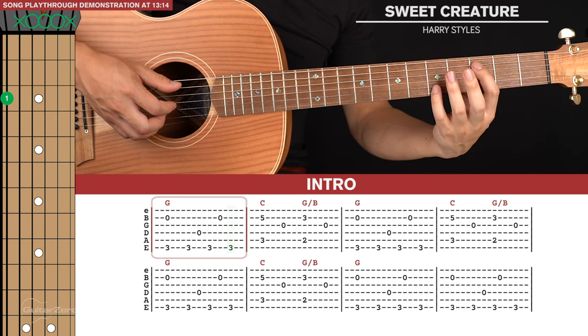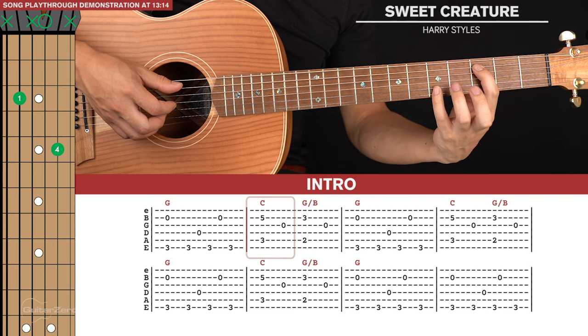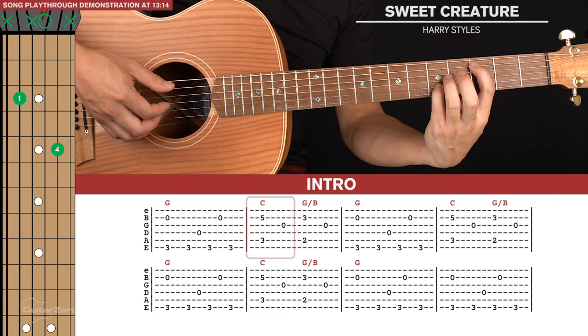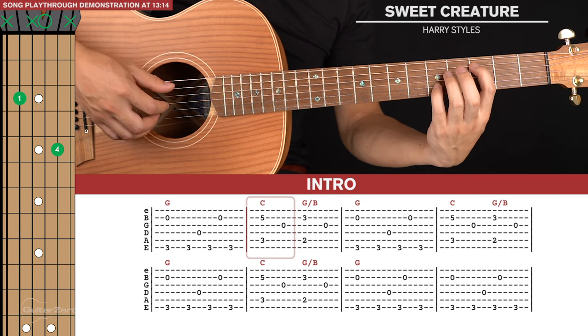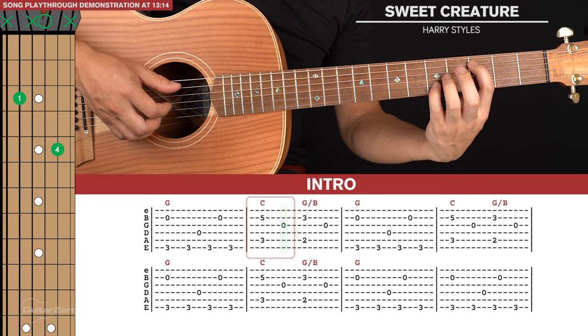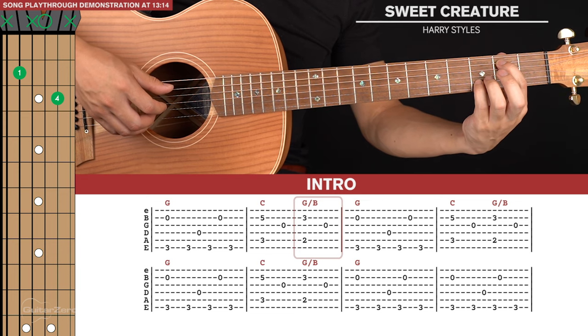Then we're going to go to this C kind of shape. Index on the third fret of the fifth string, pinky on the fifth fret of the second string. Make sure you keep your index lifted so the third string can ring out. We're going to pinch the second and fifth strings together, and then pluck the open third string. Then we'll shift this shape down so we're on the third and second frets, and do the exact same picking pattern.